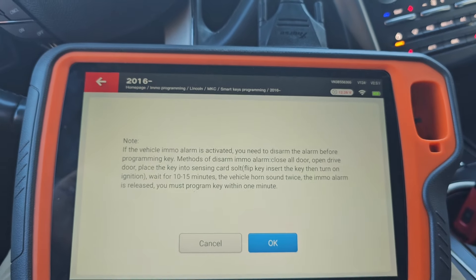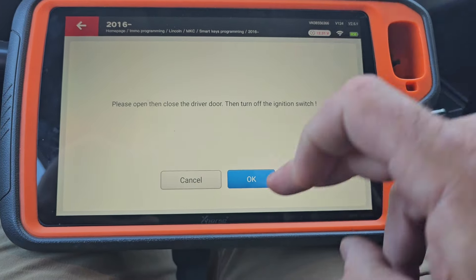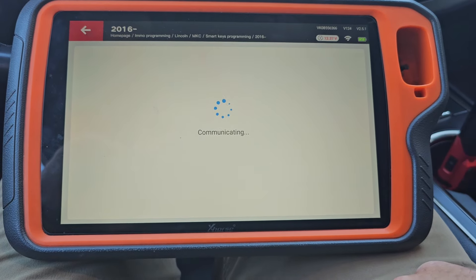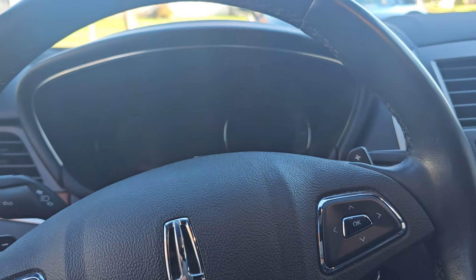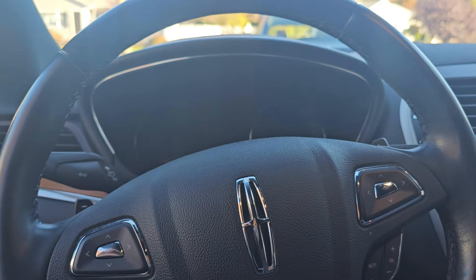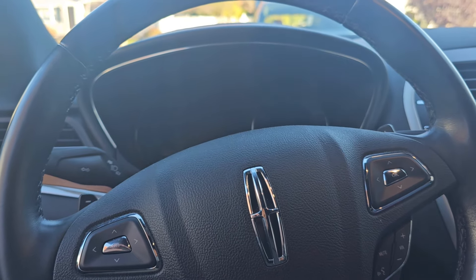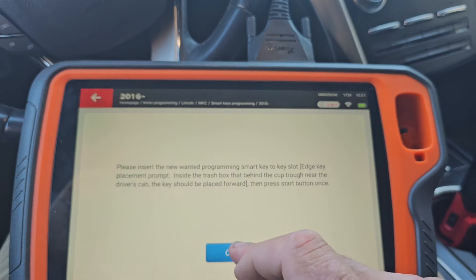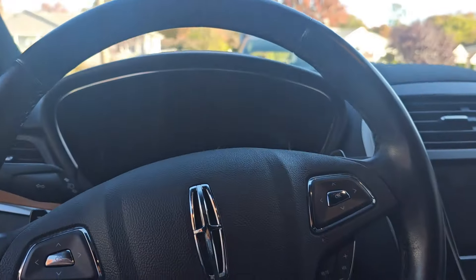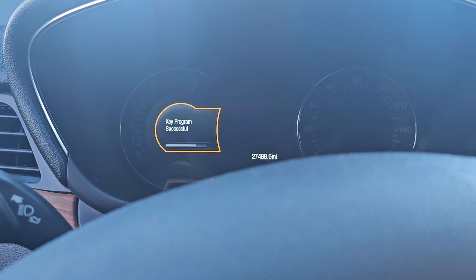We'll do add key. Ignition off. Open and close door. I do have my new key in the spot. Is it going to happen? Maybe now it's going to happen. Nice and easy, and key program successful.